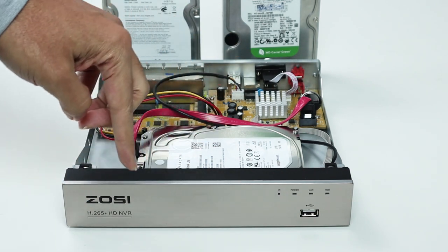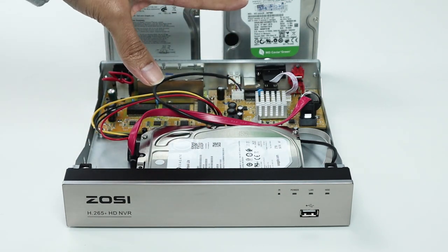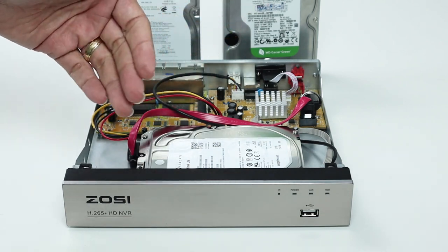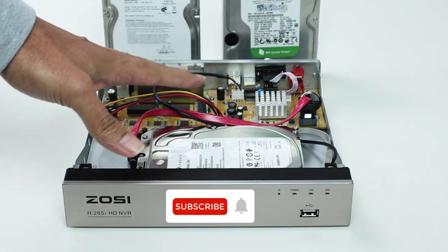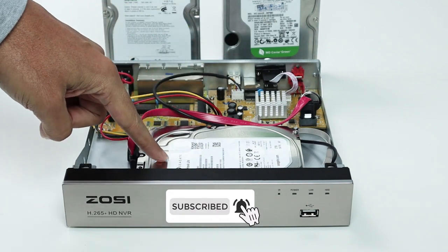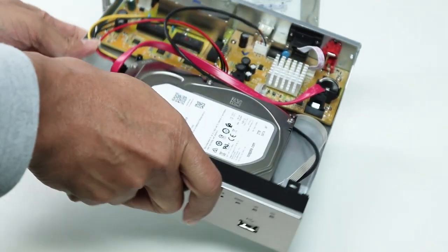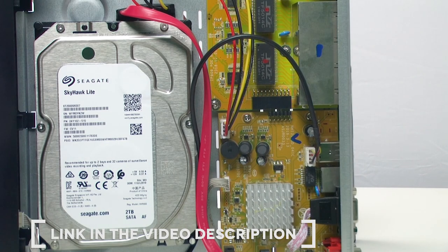Here I have a Zossi NVR. There is a hard drive inside and I have two extra ones here, so I'll teach you which one you should choose for your recorder — your NVR or DVR or whatever CCTV system you have. This Zossi NVR is using a Seagate hard drive. This is a Seagate Skyhawk, Skyhawk Light.